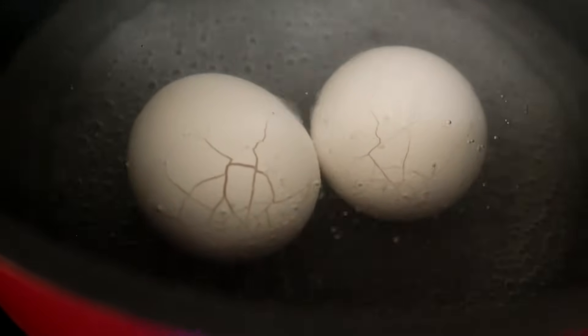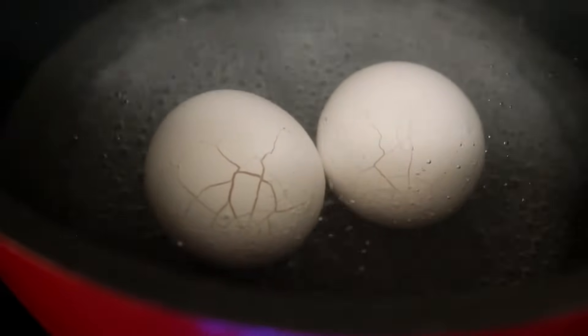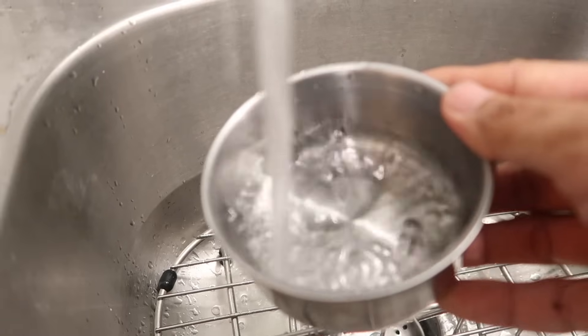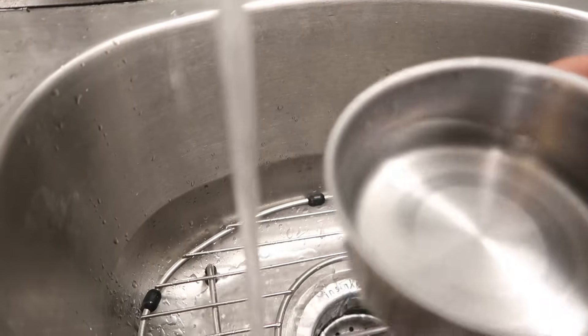As the water starts boiling, you may notice the crack start to slightly expand a little more and more. In the meantime, get a small bowl that has a sealed container lid and fill the bowl about halfway with cold water.